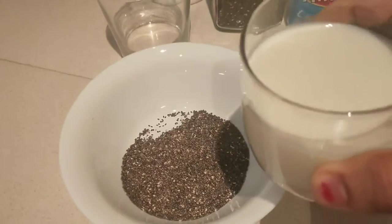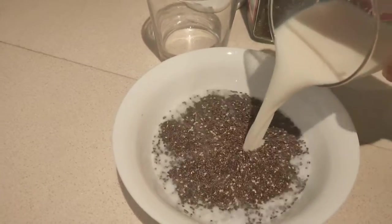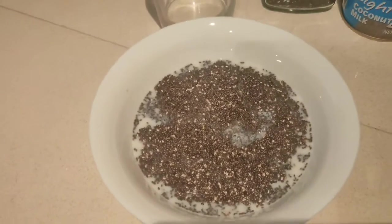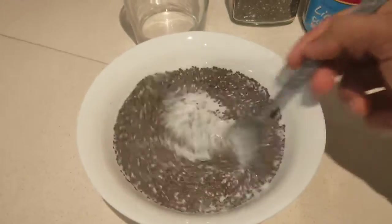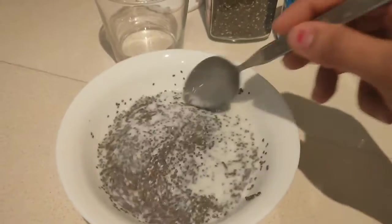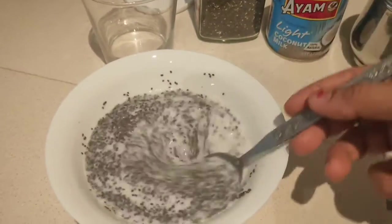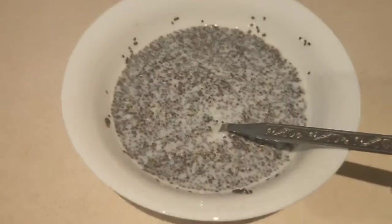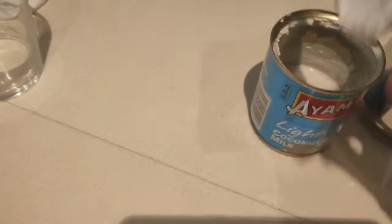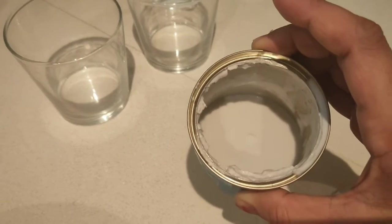This is one form which I like to eat chia seeds in. Adding about one glass of milk — this is normal dairy milk. You can either skip it and use complete coconut milk, but I'd like to have a blend of both coconut milk and normal dairy milk. If you want to keep it completely vegan, you can add just the coconut milk. Let this rest for about five minutes or so and you'll see that the chia seeds will swell up and double in size.